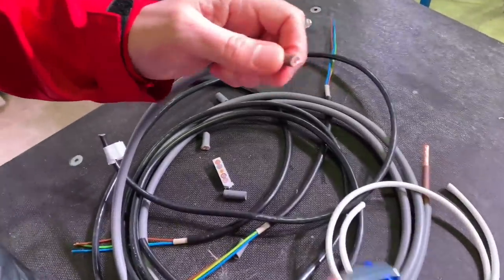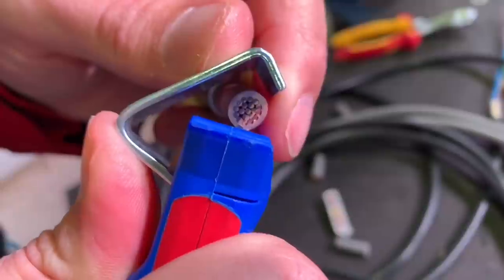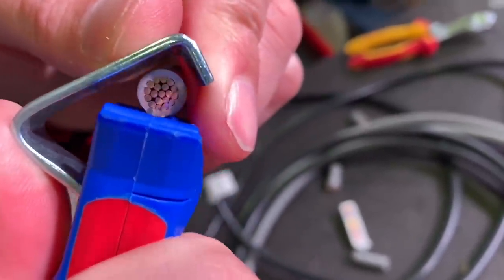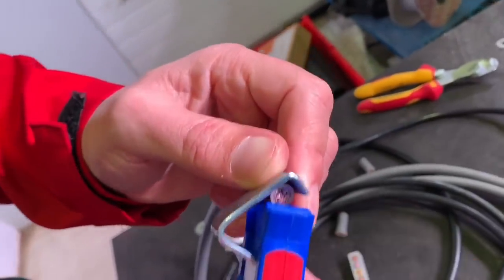So we have to set the blade every time, unless you're doing multiple runs. To set the blade, you just put the blade against the surface, position it, rotate, and there's a screw at this end that moves the blade in and out — nice and simple.